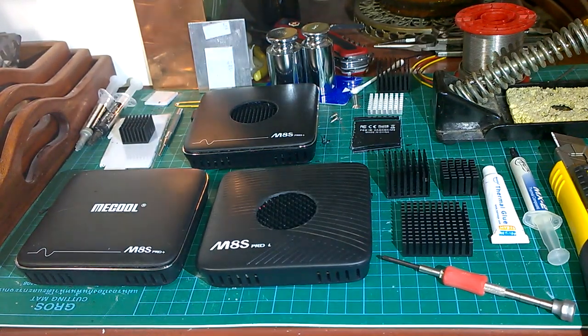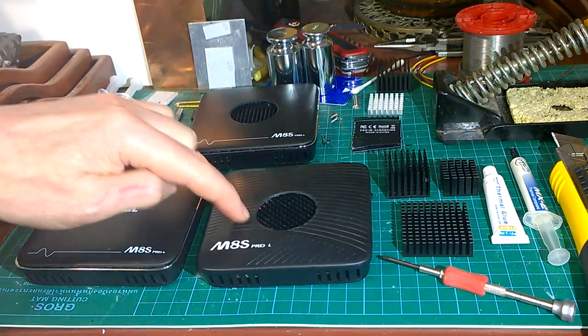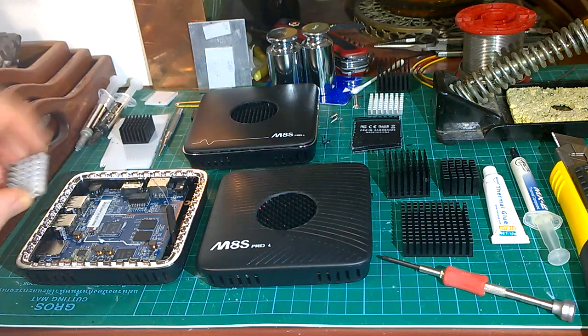This video covers the Meikle M8S Pro Series passive cooling. I covered sticking a little 30mm Pi fan onto one of these boxes in another video. Here I'm looking at various sizes of heatsink and methods for passive cooling. This is a Pro Plus and this is a Pro L, which has been fully modified inside. The Pro Plus has a little tiny heatsink and it doesn't really work if you're pushing these boxes to the extreme, or if you're in a hot climate.